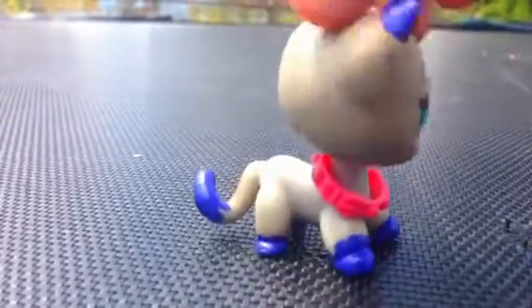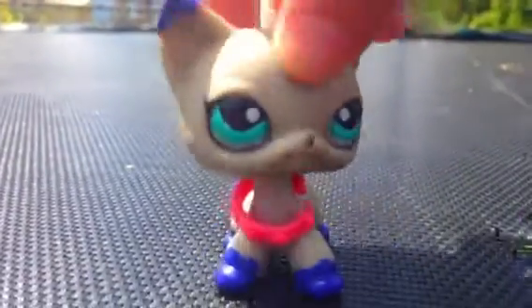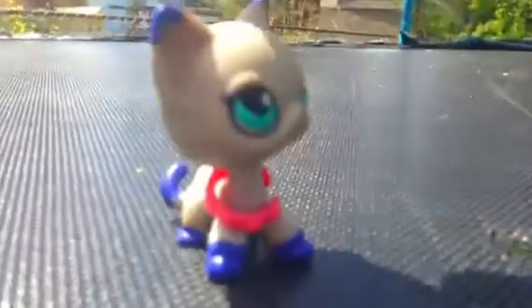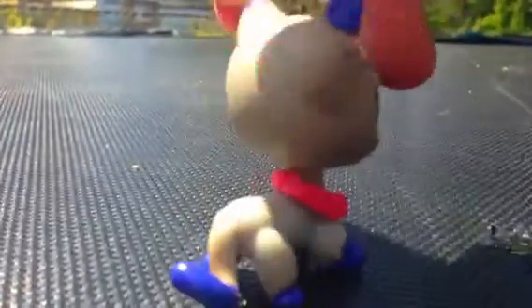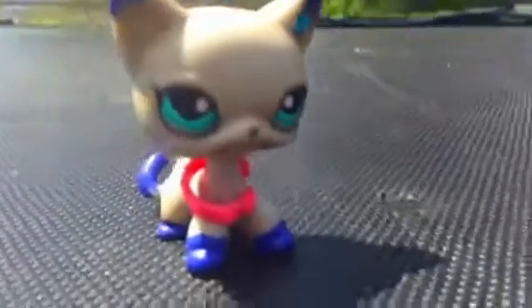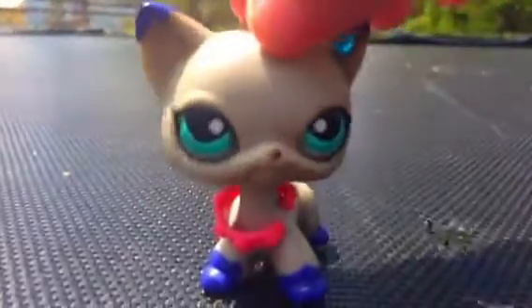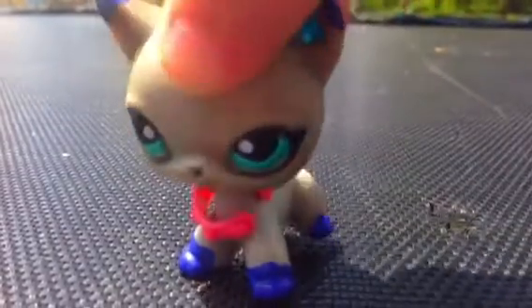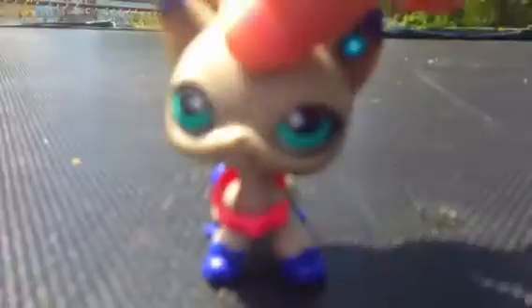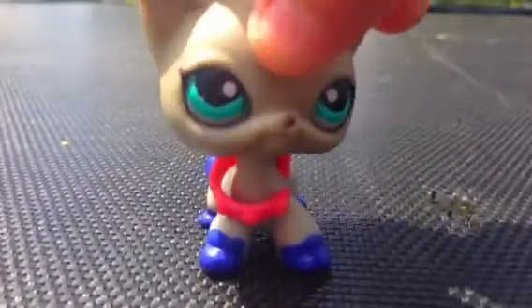I only customized where she had these little brown spots on her ears, her paws, and her tail. I just customized them with this purplish-bluish color. Sorry about any background noises because I'm outside on my trampoline — so, bouncy!